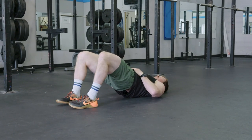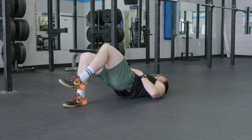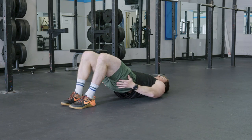You can also take this into a single leg by bringing your legs together, lifting up one side, going the other side, making sure to keep that tension in the glutes.